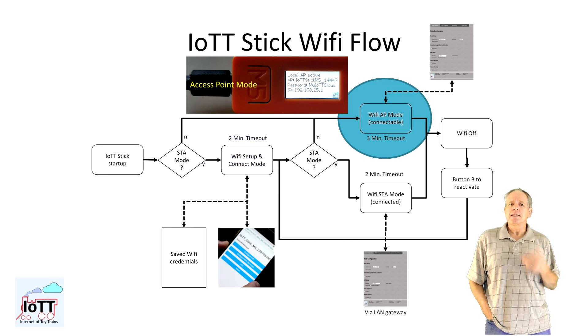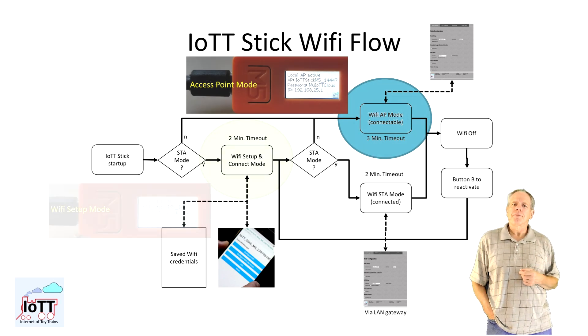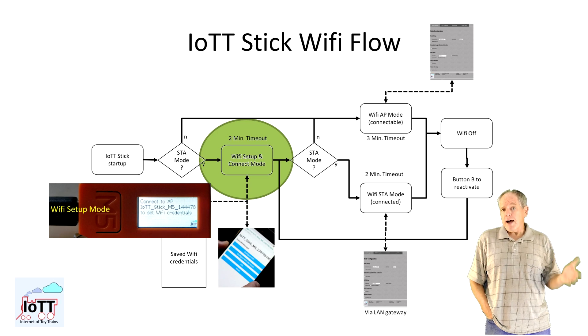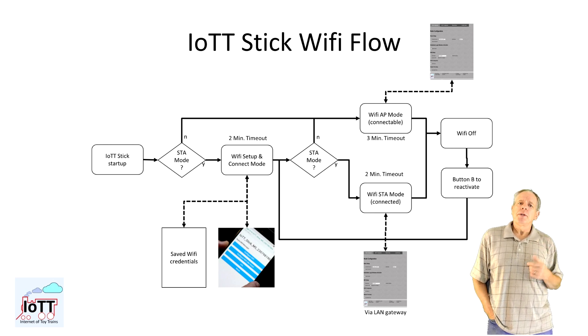In the second case, the access point needs a configurable password, which is shown on the stick display. But once connected, you have access to all configuration pages via browser. The AP for WiFi setup does not require a password, but only allows for setting the WiFi credentials. Normally that is a pretty straightforward process and with these instructions and the flowchart in mind, it should be no problem to get the stick connected.